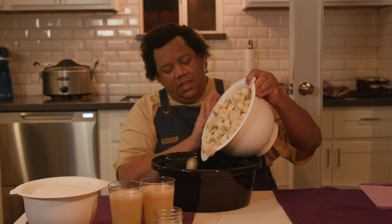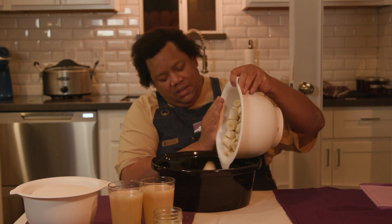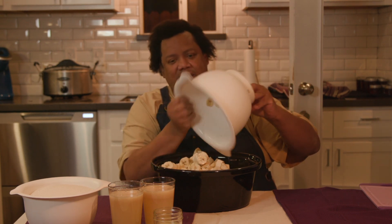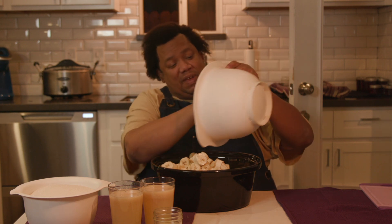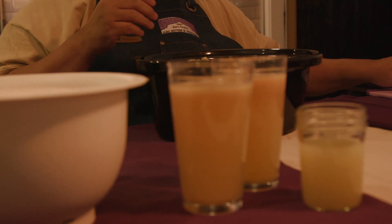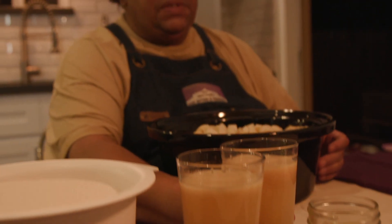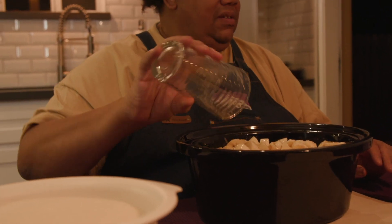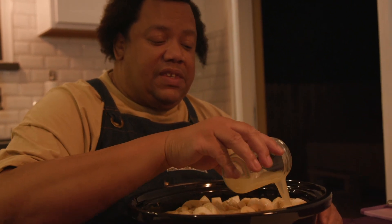So in go the bananas. I know it doesn't look like it, but it will all fit — I have done this many, many times. I find that it helps to do the liquid next, because if you do the sugar last, then the liquid can help dissolve the sugar. For juice, you could use water, but I am a big fan of using anything you can find other than water, because more flavor. So this is banana nectar.